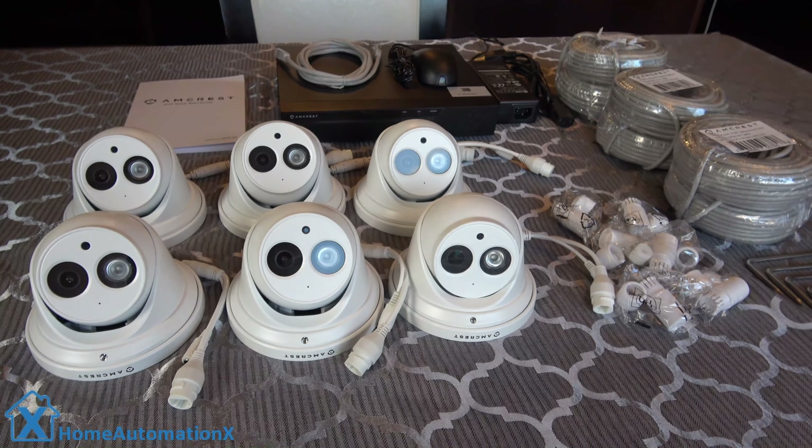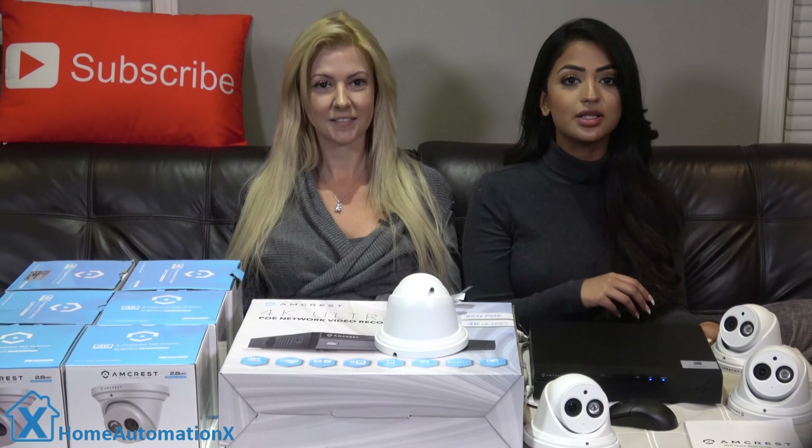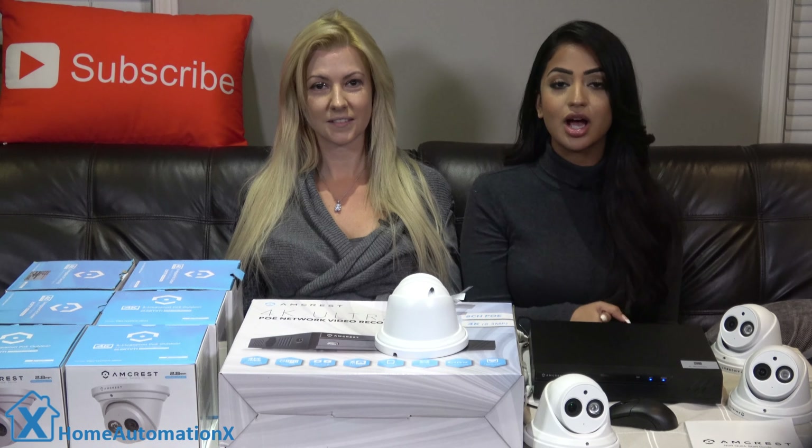The NVR comes with six cameras but supports up to eight. This complete kit goes for $760 and we put the links down below if you want to get the most current price.